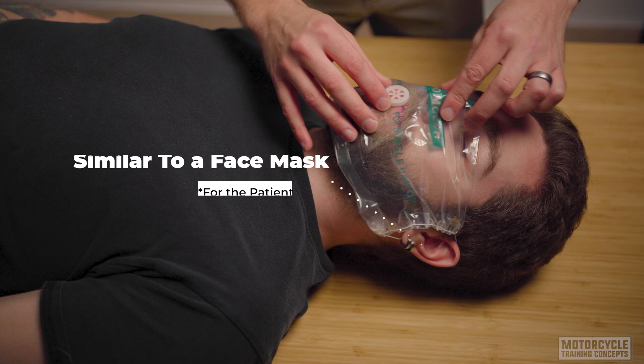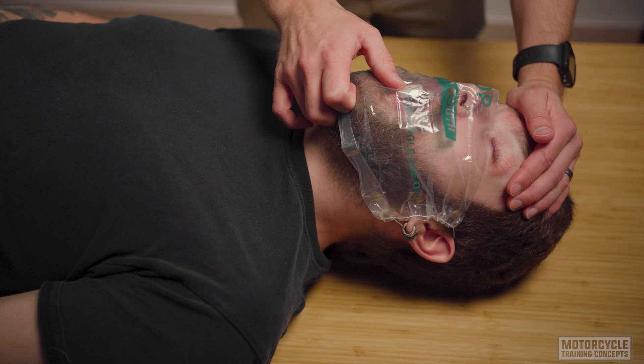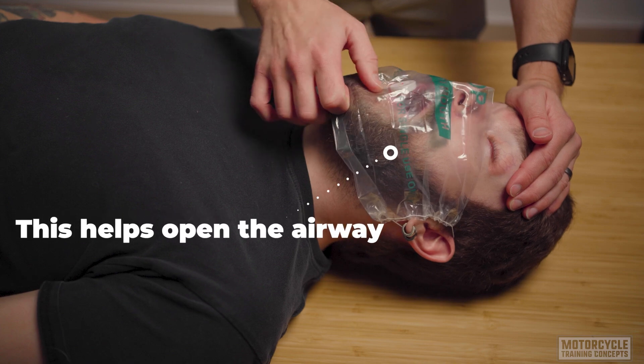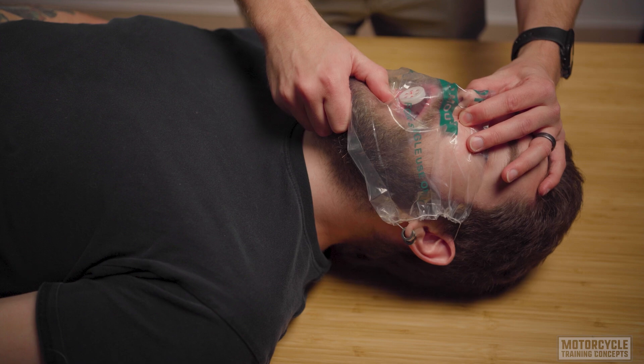We're going to take our left hand and our right hand. The left hand should be positioned on the patient's forehead, and the right hand should be positioned under the chin. You're going to do what's called a head tilt chin lift — pull the head back slightly. Use caution and fall back on your training if you suspect a spinal injury. Then with the hand over the chin, open the mouth slightly, and with your left hand over the forehead, pinch their nose.